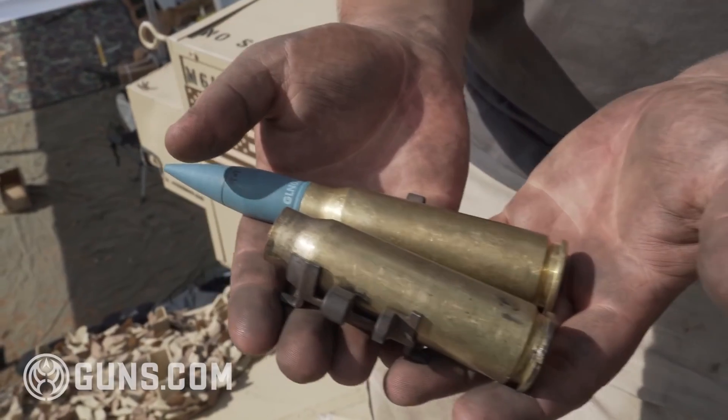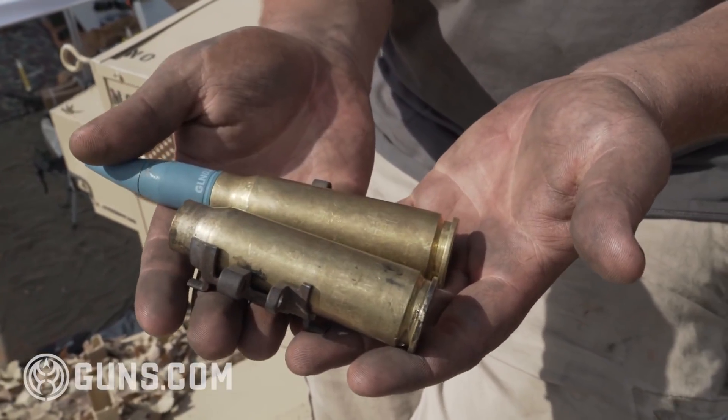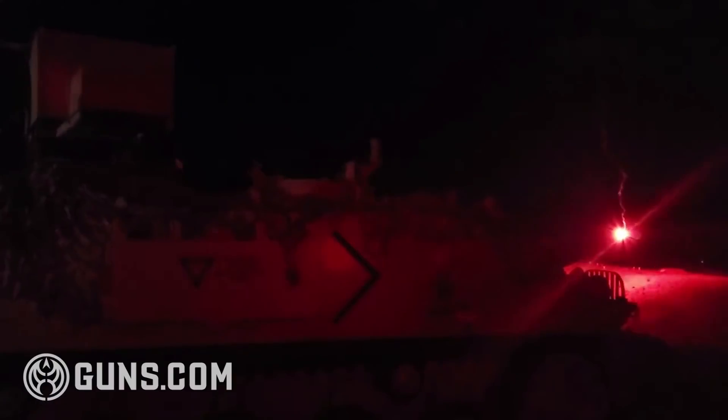This is the 20mm. This is electric firing. This particular gun is a really, really hot round. We're firing 1,500 grain projectiles upwards of about 3,300 feet per second. So it's a ripper downrange.